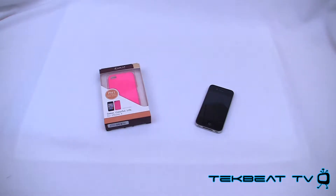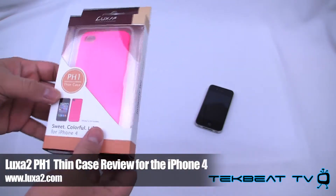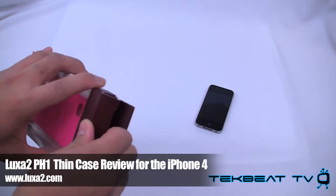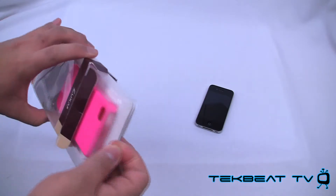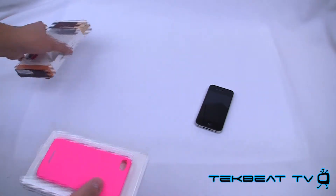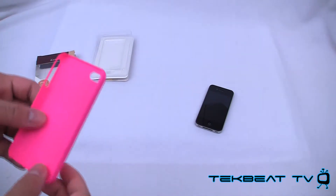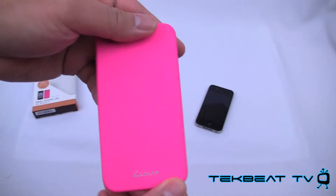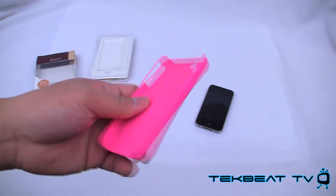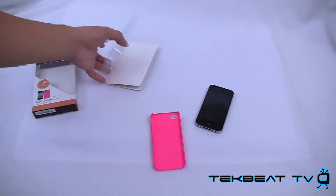What's up, guys? It's Will from TechBeat TV bringing you a review of the Luxa II PH-1 Thin Case. Think of this as the equivalent to an Incipio Feather or a Snap Case — very thin, snap-on type cases. It is, however, not gloss but a matte material, so it has that Luxa II logo on there. Very similar to a Snap Case except it's got that fantastic matte feeling to it.